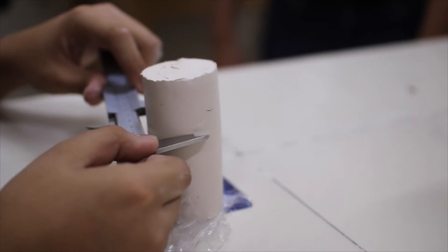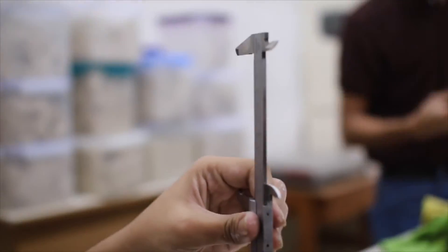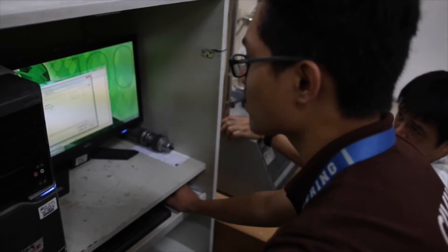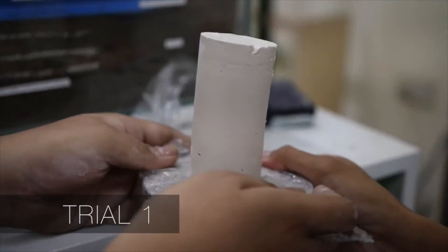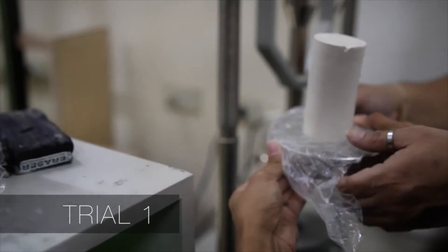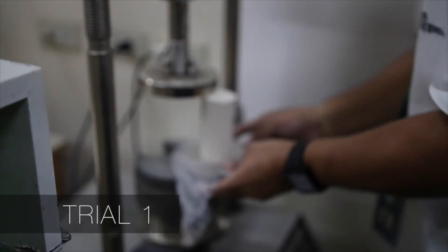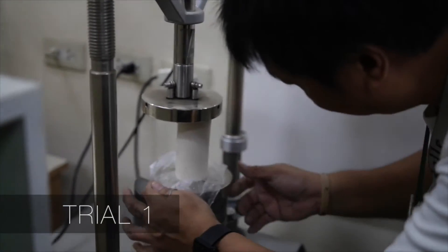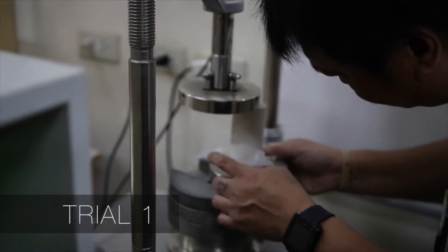Multiple readings can aid in producing a more accurate measurement. The specimen is now ready for testing. Place the specimen in the loading device so that it is centered on the bottom platen. Adjust the loading device carefully so that the upper platen just makes contact with the specimen.